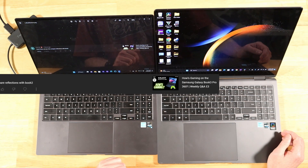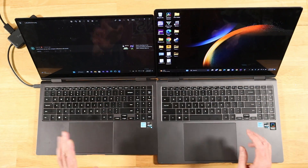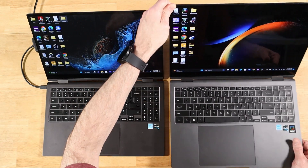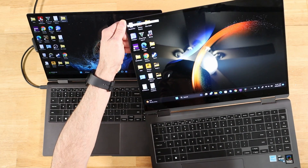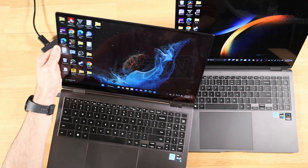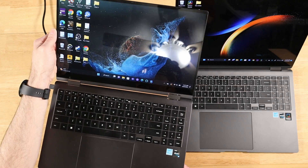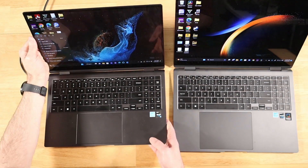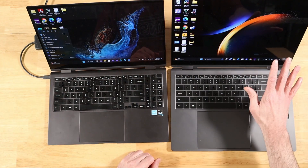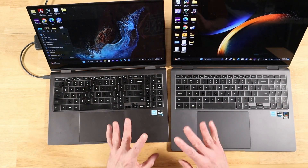Our next question from Vink100: can you compare reflections with the Book 2? So we're comparing the Book 3 Pro 360 with the Book 2 Pro 360. I've got an overhead light on — let's reflect it off the Book 3 Pro 360, then do the same with the Book 2 Pro 360. They look about the same to me. If anything, the newer model might handle reflections just a tad bit better, but they look really identical. The newer model gives the perception of more reflections because of the bigger screen, but the anti-reflective coating looks the same. Don't consider that in your buying decision.